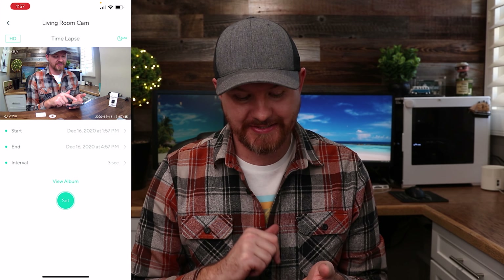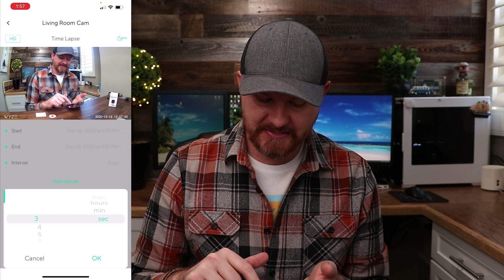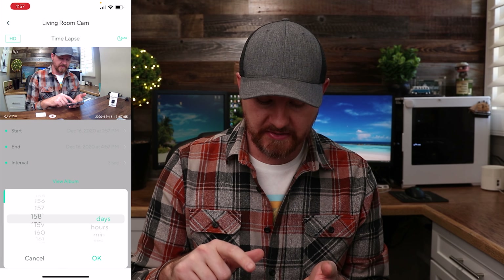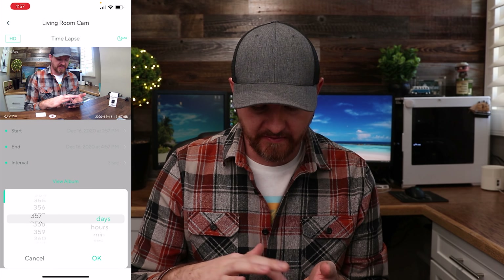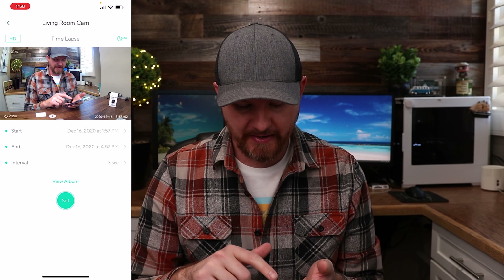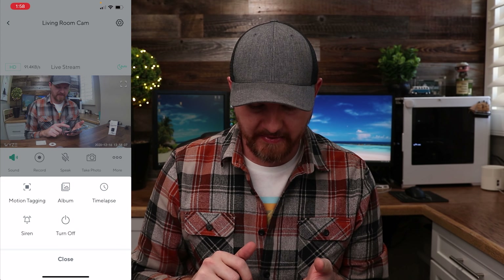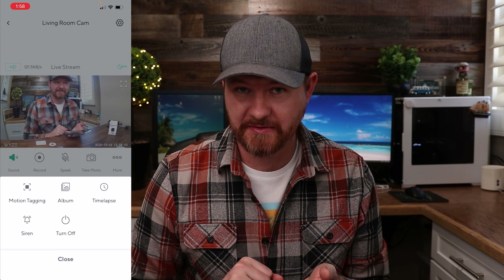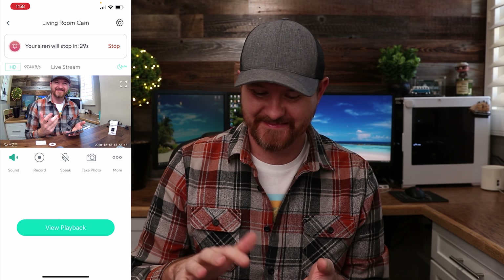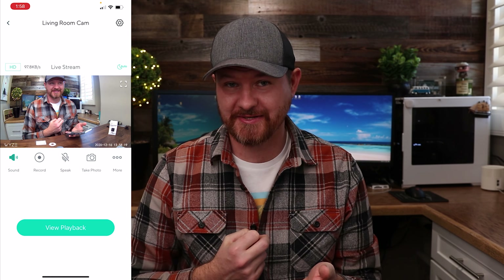For timelapse you can set intervals in seconds, minutes, hours, or days — apparently up to 400 days. In the more menu you can also set up a siren, as this camera has a built-in siren. Let's listen to that right now. [siren plays] So that is what the internal siren sounds like on this camera, and you can also turn the camera off from there.